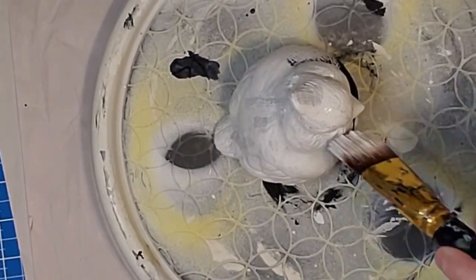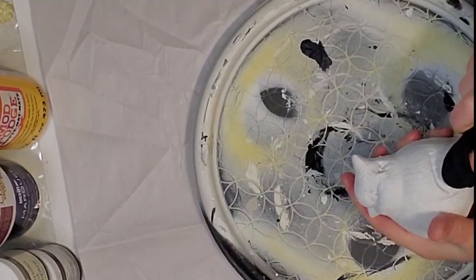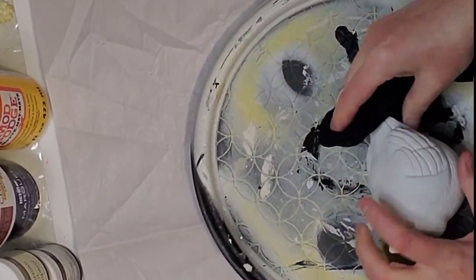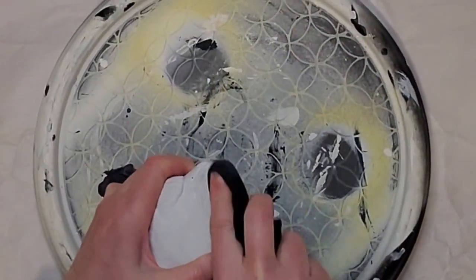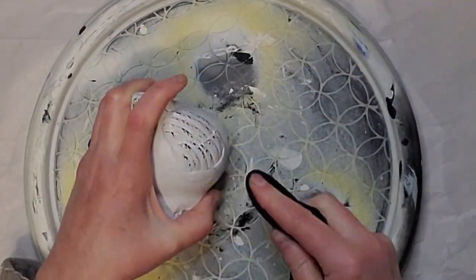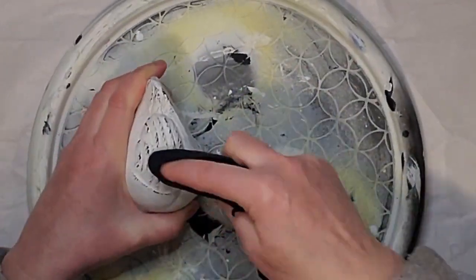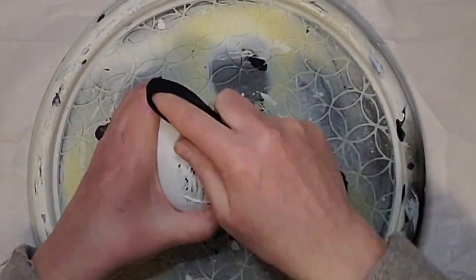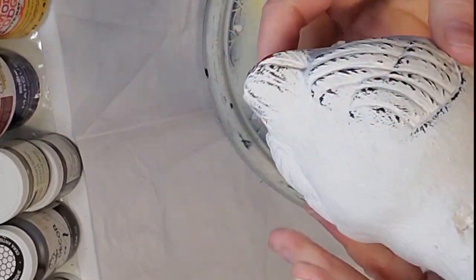This is a homemade chalk paint that I'm using. If you haven't made homemade chalk paint before, I'll leave that video in my description box for you to try. Once the chalk paint has dried, I'm going to distress it back where all that beautiful detail is on its wings, tail, face and eyes, and bring out all that black underneath. This is going to go more with my decor.